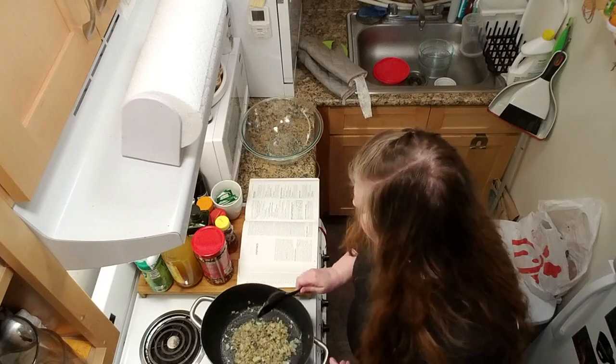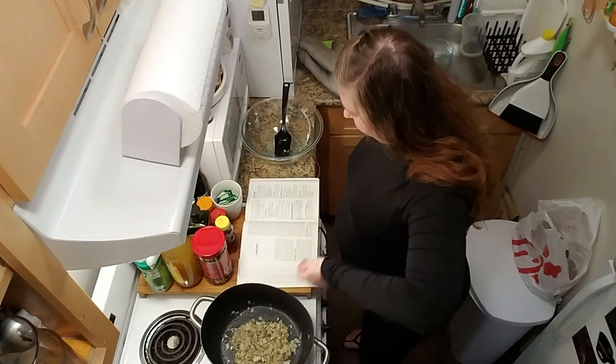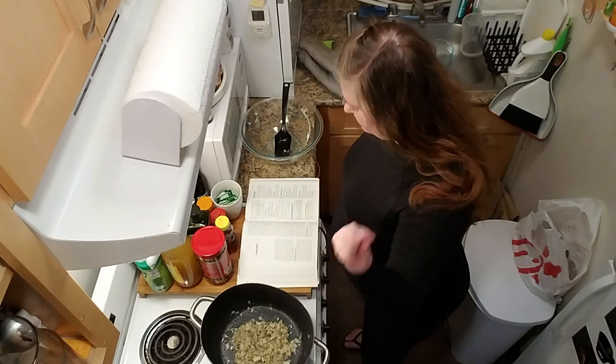I think it's almost time to pull the bread cubes out from the oven. We're just going to put the bread right into this pot. Toss until well combined.